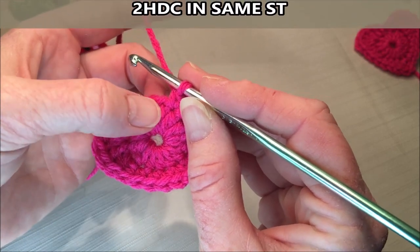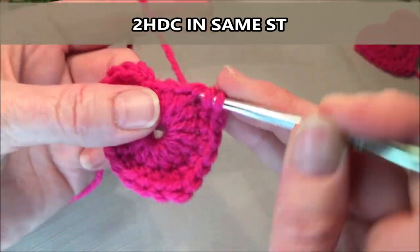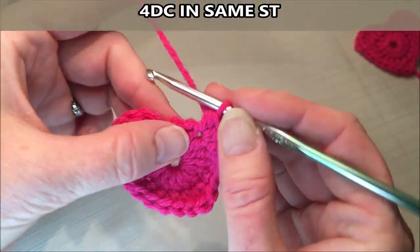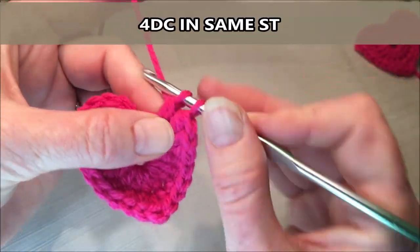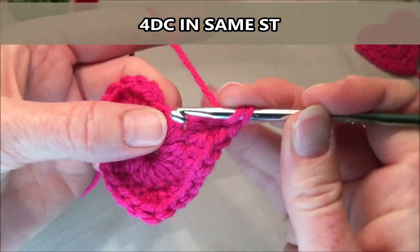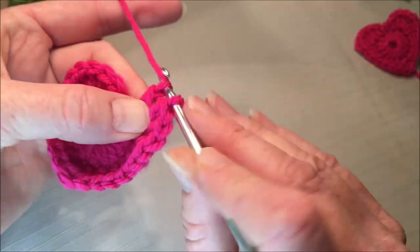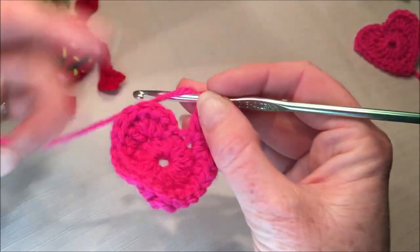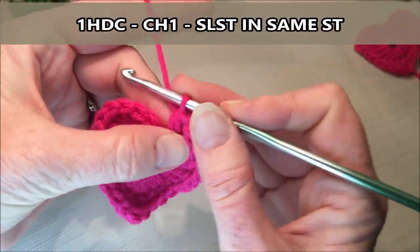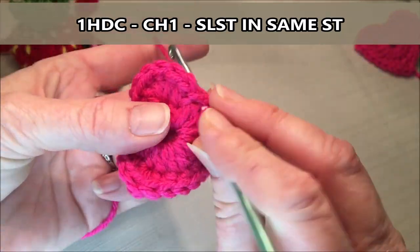In the next stitch, we're gonna do two half double crochets — one and two. Then in the next stitch, we're gonna do four double crochets — one, two, three, and four — all in the same stitch. In the next stitch, we're gonna do a half double crochet. Chain one. And then slip stitch down into that same stitch.